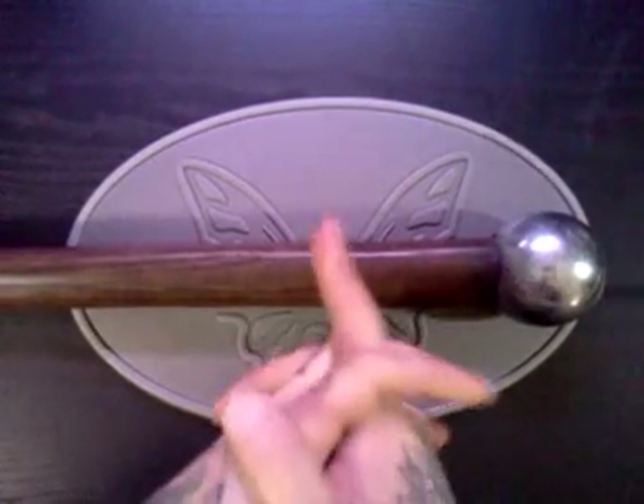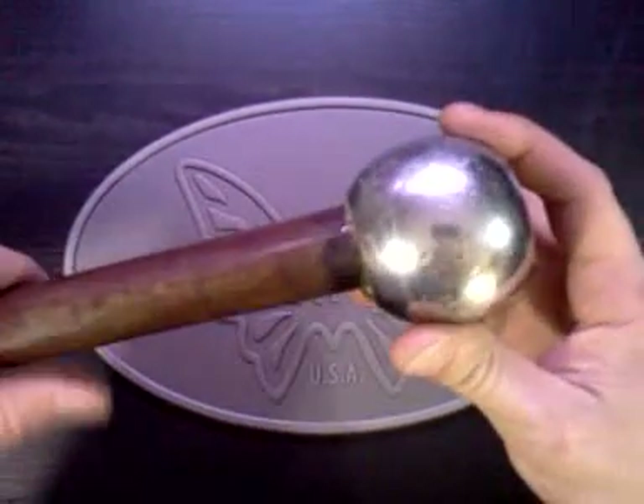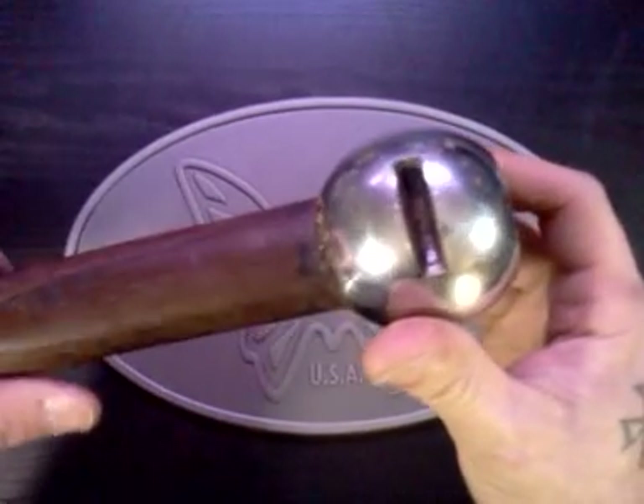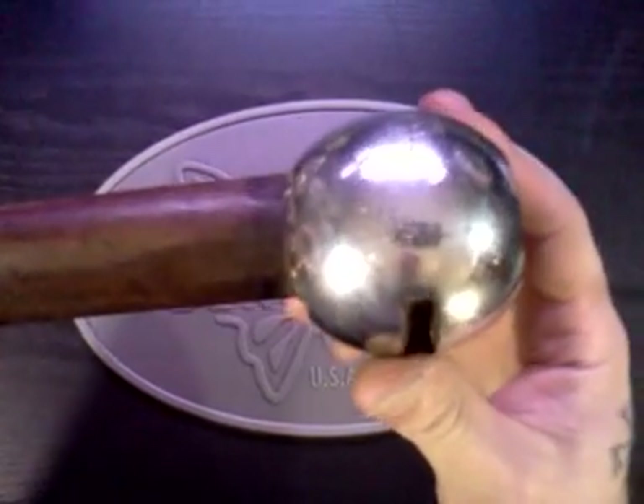This is a hickory handle. The end here, what you see, is actually out of a valve — a shut-off valve, like a water shut-off valve. A good-sized one.